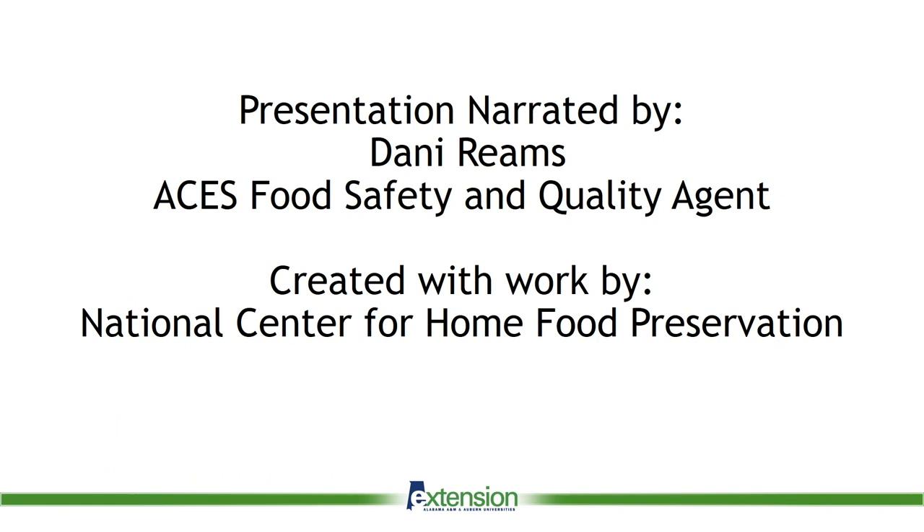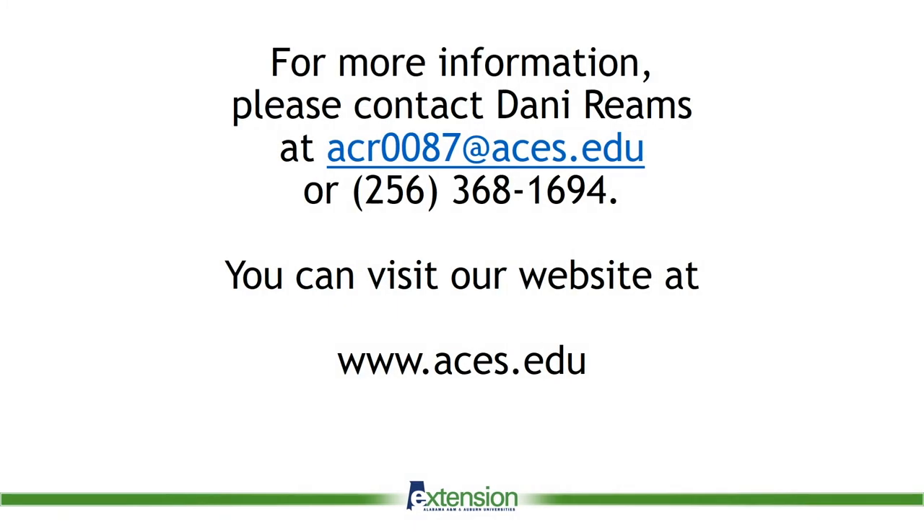This presentation was narrated by Danny Reams, ACES Food Safety and Quality Agent. It was created with work done by the National Center for Home Food Preservation. For more information, please contact at acr0087@aces.edu or call 256-368-1694. You can also visit our website at www.aces.edu.